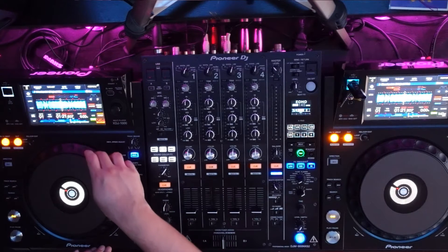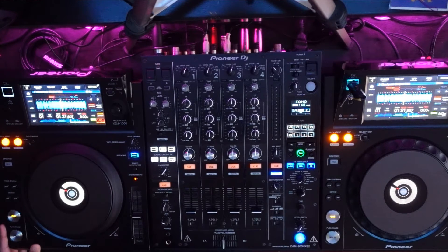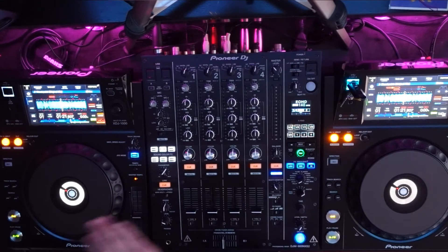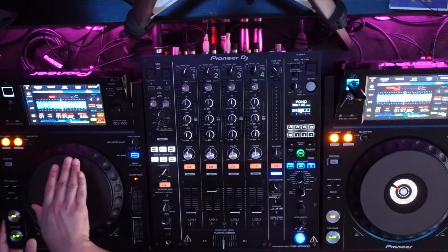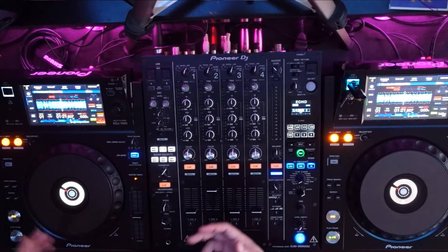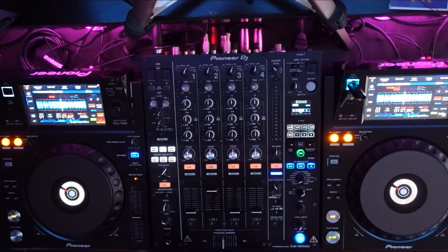I'm going to go ahead and spin the jog wheel here and we'll take a listen to see how long it takes for it to come to a complete stop. I'm going to do that up top so that way you can give it a better listen if there's actual sound. As I made mention, for me this is just a little bit too loose for my liking. So let's go ahead and pop this open and see how we can make that adjustment.